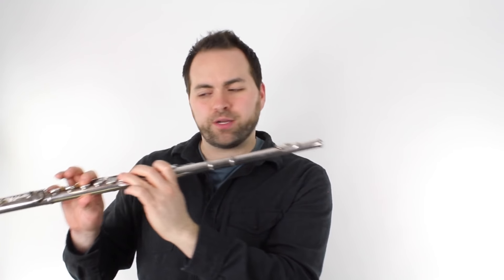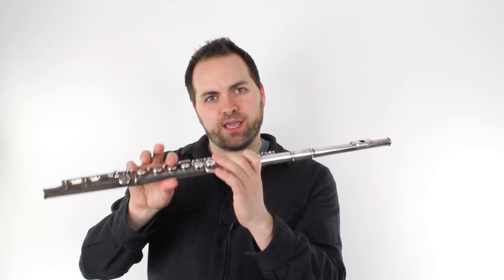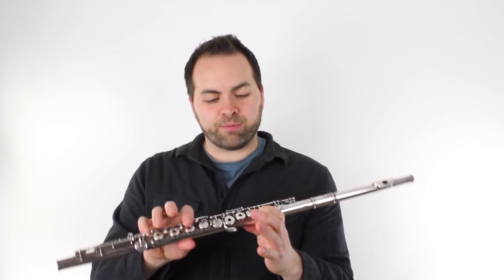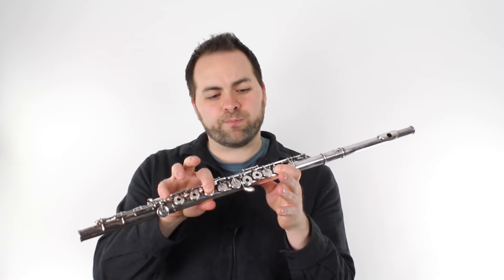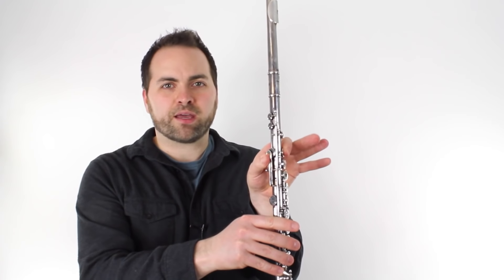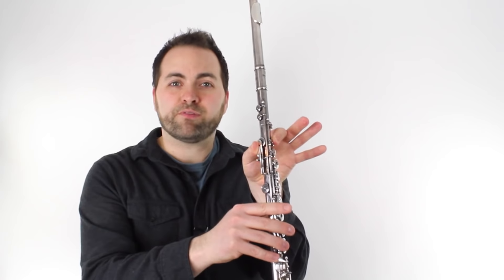That new different part is F, G, A, B flat, A, G, F. Now I'm using a special kind of B flat fingering that you might not know. There are a couple of ways to play B flat. Probably the first way you learned is to go thumb, first finger, first finger. I'm using a different fingering where my thumb is playing both of these keys in the back, and that turns a B into a B flat. So that's the B flat that I'm using.